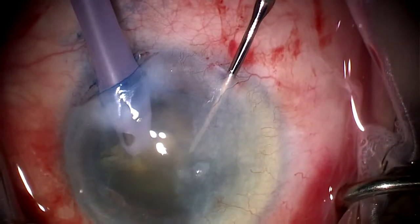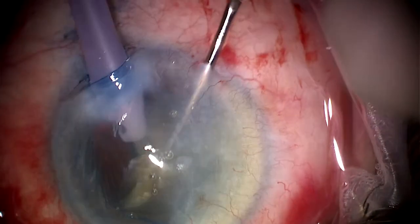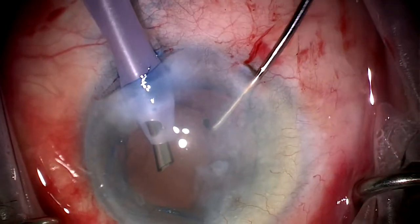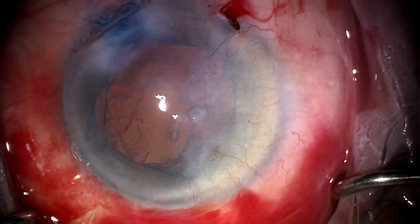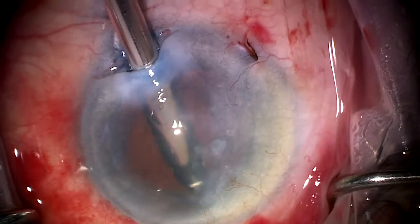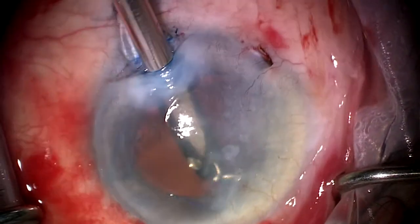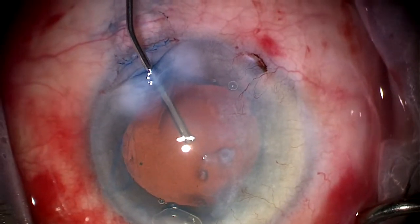Once we've removed the lens using the FACO device — just getting the last segment here — we are ready to perform a cortical cleanup. Cortical cleanup in this case should be relatively straightforward. The point to note here is that the capsular edge under the opacified cornea is visible because of the capsular stain, and in order to engage the cortical material in this area, it's sufficient to go under this area and engage the vacuum on the device so that we can get hold of the cortex. We do have to be a little bit careful because obviously the view here is compromised, but we managed to get the cortical material in this area relatively easily.